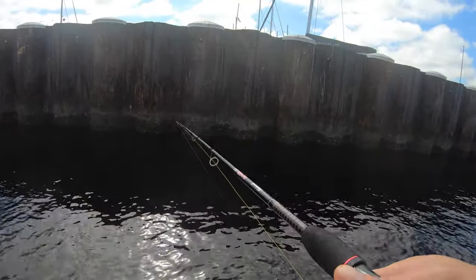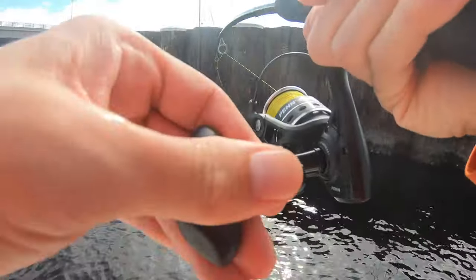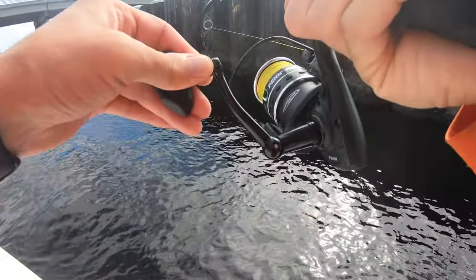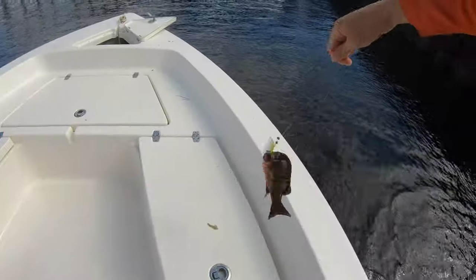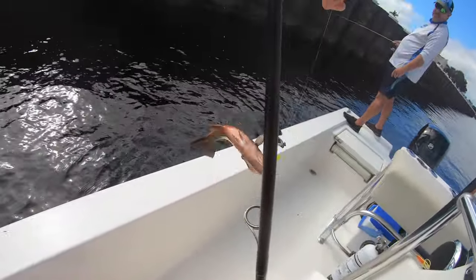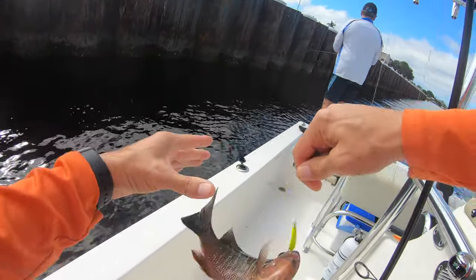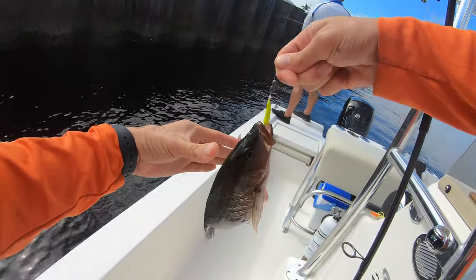Guys, this is crazy. It's Thanksgiving Day and I'm going to do a catch and cook. You can watch the catch. Hello, what do I got here? Look at this guy. This guy's coming home. That's a 12-inch. See the size of the shrimp I had on there? It was like nothing. This guy is coming home. I'm bringing him home with me.